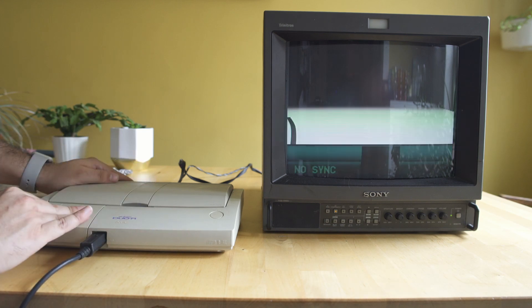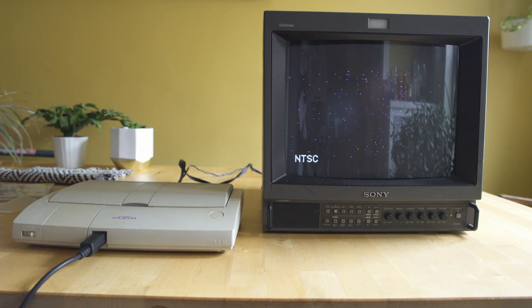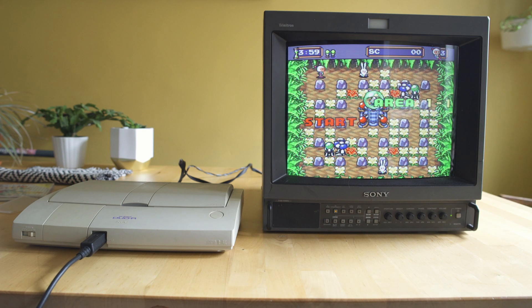As we pop in a HuCard — Bomberman '94 — we're going to power it on and see that it works perfectly fine. There's a little bit of wiggle in the video signal, but that's just the refresh rate of the camera, and everything is working exactly how we would expect it to.